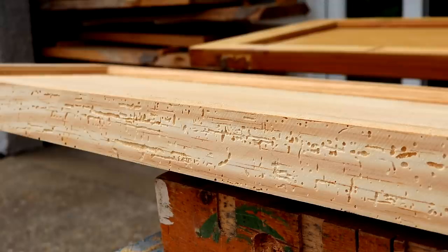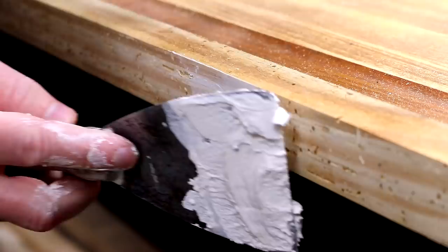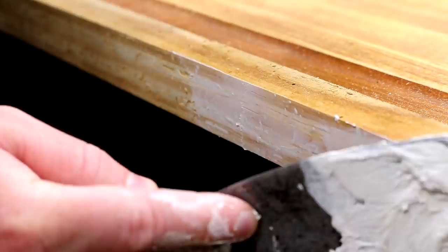On the edges I would have preferred to use one of the two-part fillers because they dry much harder and they're more durable, but on a tight budget for this one so just going to use what I've got. And once this is all sanded down and sealed with a couple of coats of primer and a coat of paint, I'm sure it'll hold just fine.